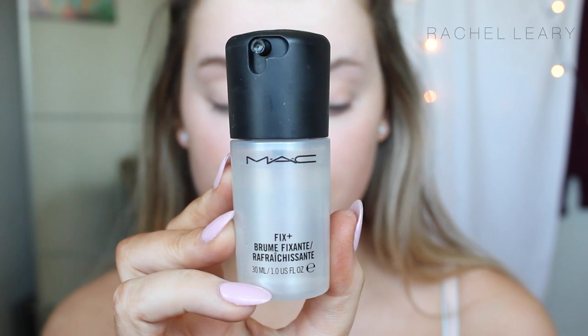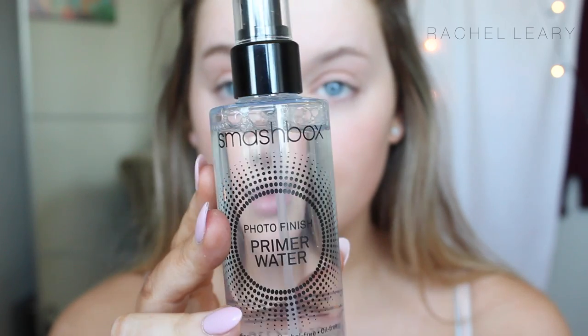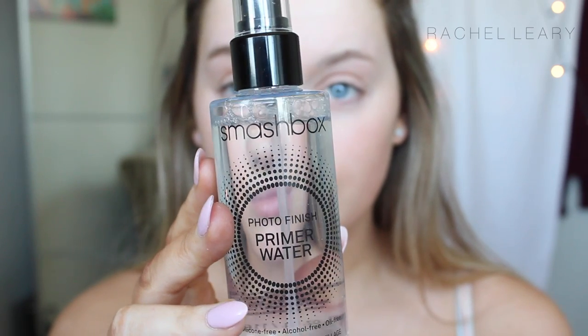So this may be a bit excessive for some people, but my face was feeling super dry. I'm using Fix Plus, the L'Oreal Lumi Magique Primer and the Smashbox Primer Water to prime my face before foundation, because my face was feeling super dry and I wanted all the moisture I could get.